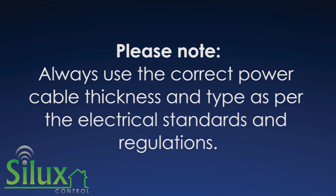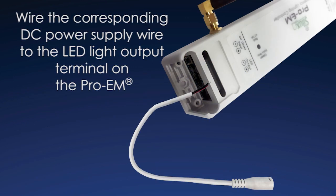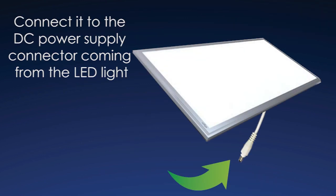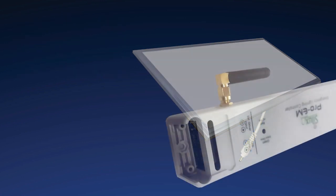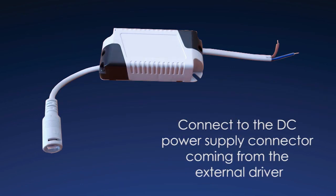Step 5: Wire the corresponding DC power supply wire to the LED light output terminal on the Pro-M and connect it to the DC power supply connector coming from the LED light. Step 6: Wire the corresponding DC power supply wire to the external driver input terminal on the Pro-M and connect to the DC power supply connector coming from the external driver.